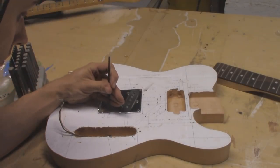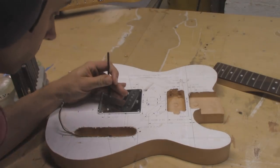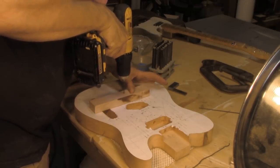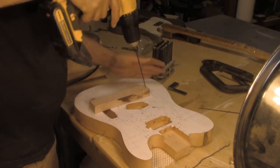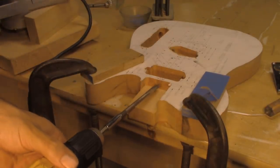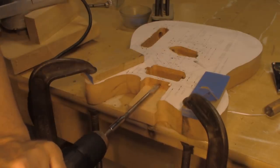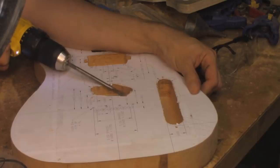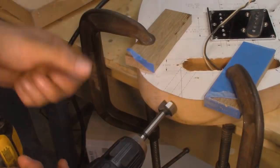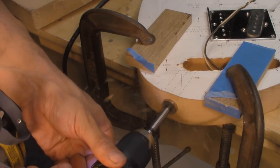Now we're down to drilling the holes. If it's possible, use the actual hardware that's going to go onto the body. There's a little variation from one piece to the next and different years and different models. If you don't know what hardware is going on it, go ahead and use the holes laid out on the blueprint - they should work fine for most things. At some point you have to join all the different cavities together so the instrument can be wired. A Forstner bit or a Spade bit works really well for this and all you need is a continuous path from one cavity to the other. You'll also need to drill for the input jack - a Spade bit or a Forstner bit both work fine.